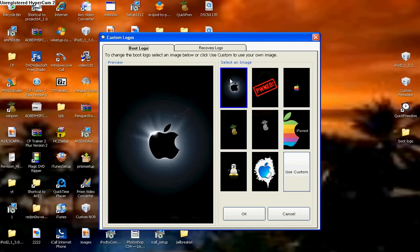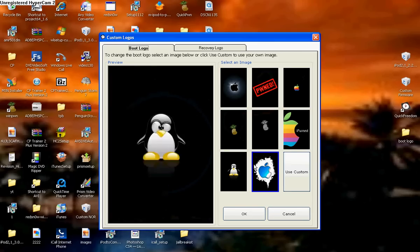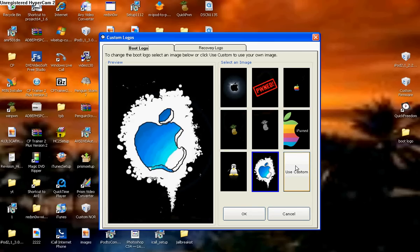Now a bunch of these logos will come up. You can either pick one of these or use custom logo. I'm going to use custom for this video.